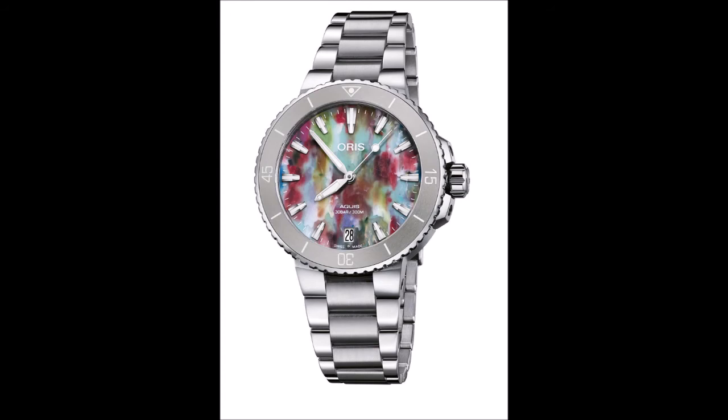Ticking beneath those multicolored dials is the automatic Oris Caliber 733, a specially modified version of the reliable Sellita SW 200, with a 28,800 VPH frequency and a power reserve of 38 hours. The 26-jewel movement is equipped with a quick-setting date function and a stop-seconds device for easy time-setting synchronization.